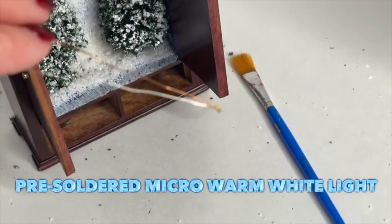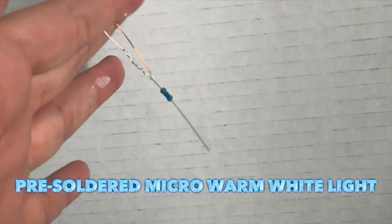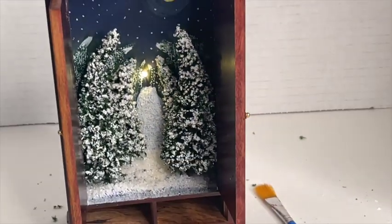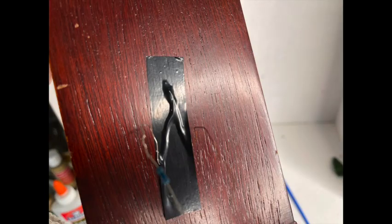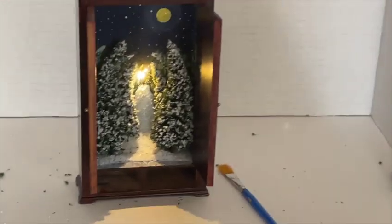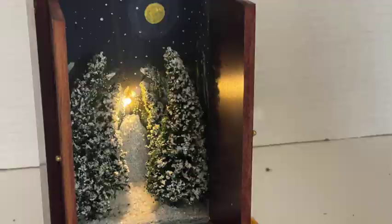I'm going to install the light. I purchased a pre-soldered micro warm white light — I have the link in the description below if you're interested. These are the same type of lights you see in those 1:24 scale kits you can buy. It's a quick install because I'm basically going to be connecting this wire to the tape wire that's already inside my dollhouse. For the purpose of this example I just connected it to a nine-volt battery so you can see what it looks like. Just a warning — it comes off very bright in photos versus what it actually looks like in real life, so just keep that in mind.